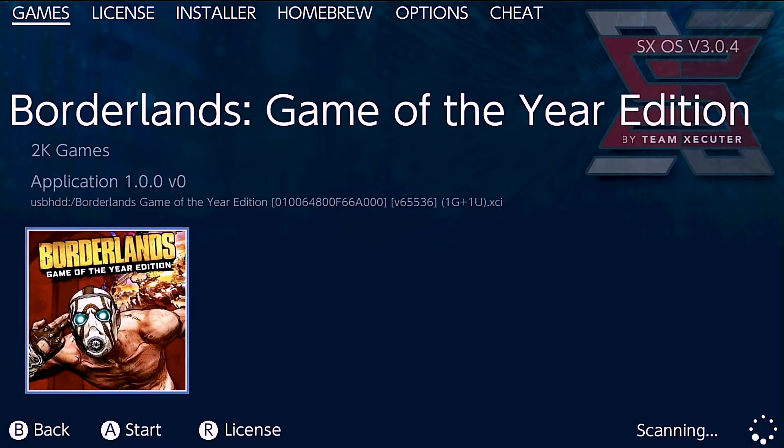I'm running SXOS by Team Executor, which is a great piece of firmware. It does cost money, and the reason I'm doing this is because my Switch has a USB hard drive connected to the Switch dock. I wanted to show one of the beautiful things about custom firmware, so we're going to go ahead and boot up Borderlands running on a Switch.